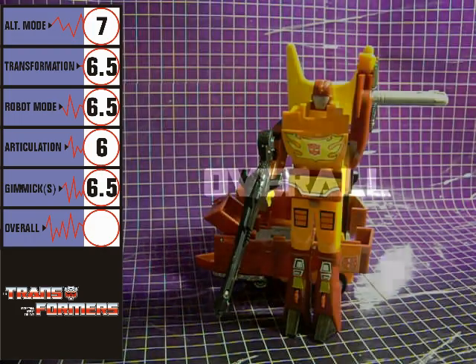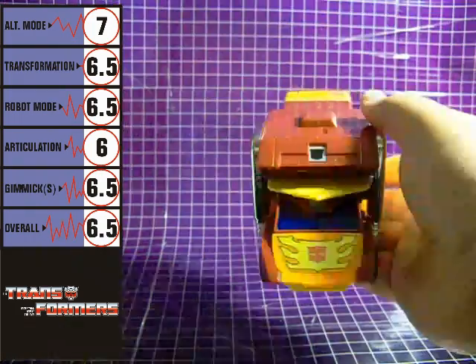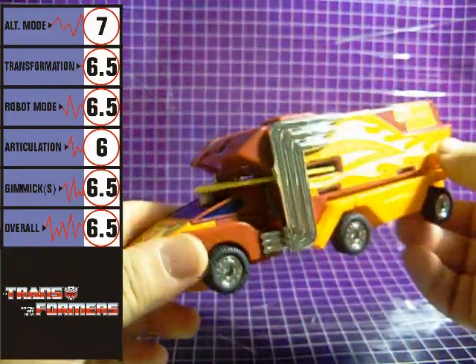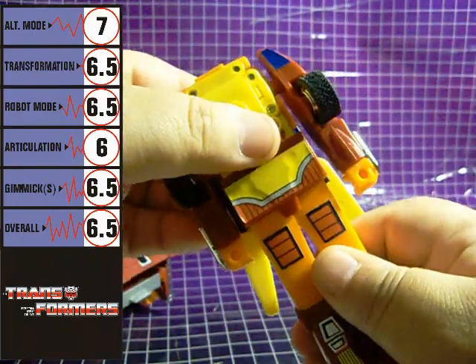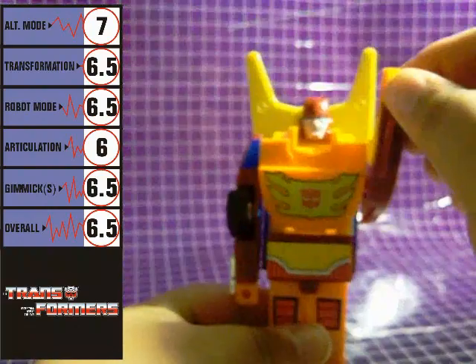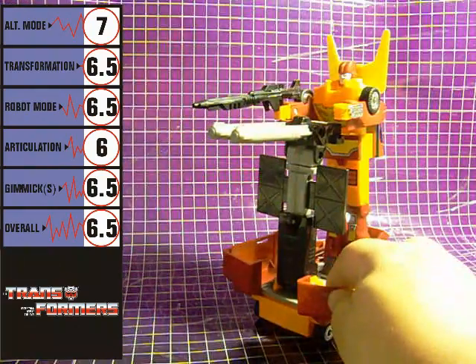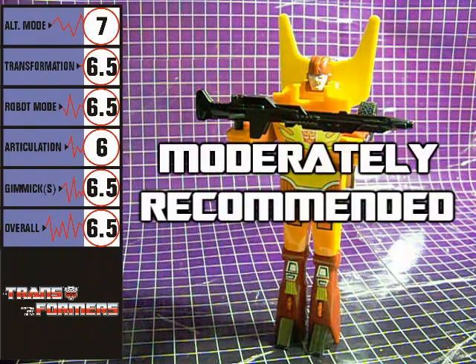Overall, Rodimus Prime scores a 6.5. His alt mode is quirky in that Generation 1 sort of way, with a transformation that's super simple. Robot mode is basically a tall, skinny brick with almost no articulation. He does have a decent gimmick, but only just — moderately recommended.